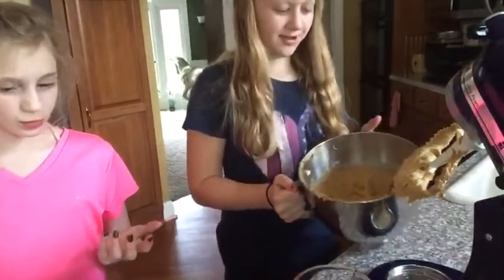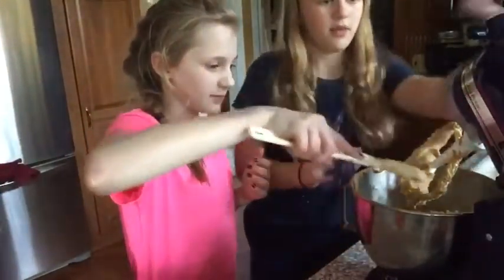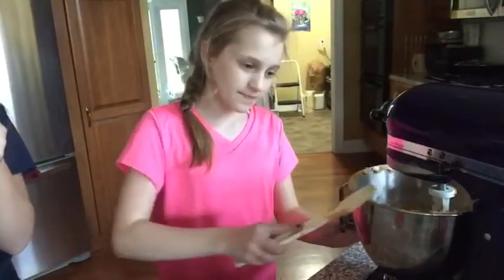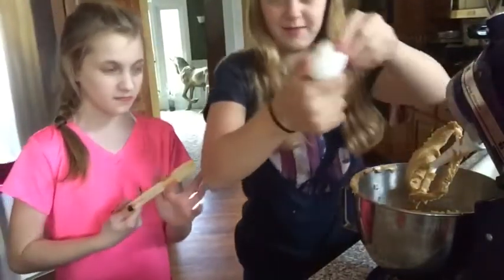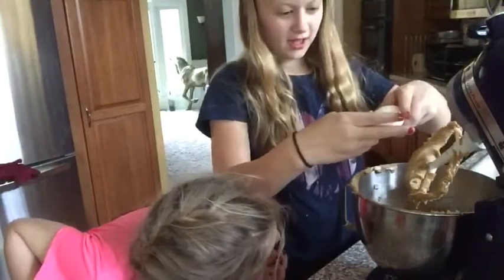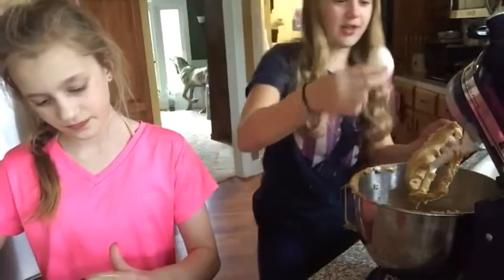This is what it looks like — it looks so good right now, even though we haven't put the egg or the butter in yet. We're tempted to eat it! Okay, we're going to crack the egg in. Oh, it has peanut butter on it now. Please tell me this isn't a hard boiled egg — it's not, good!